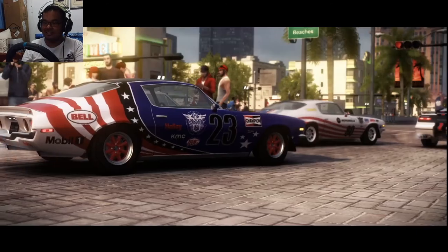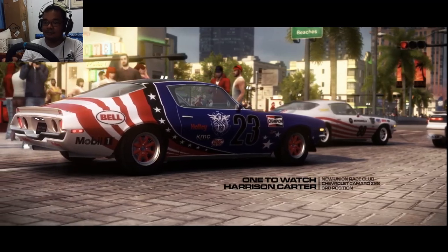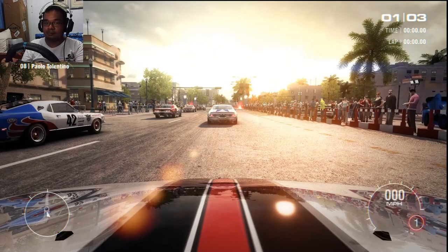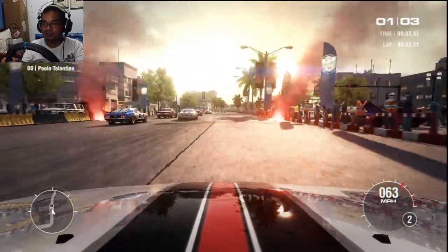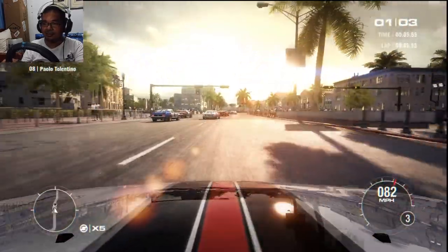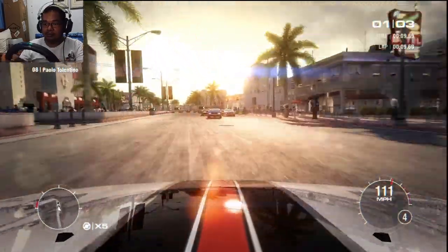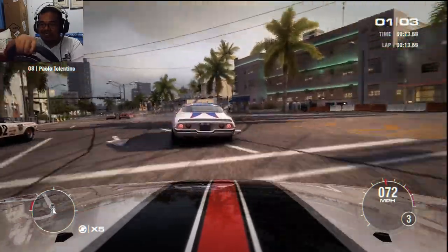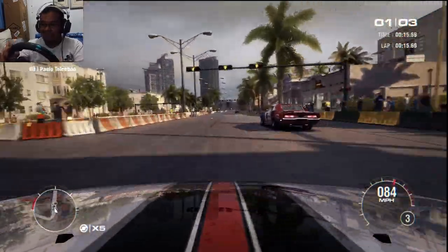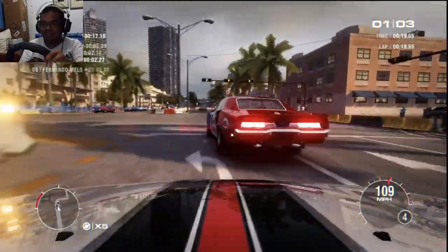There's no reverend in the cutscenes. Funny enough, in the GRID 2019, the WSR is still ongoing as a beginner's club. But then they get to the GRID World Series after. It's like a grassroots break.